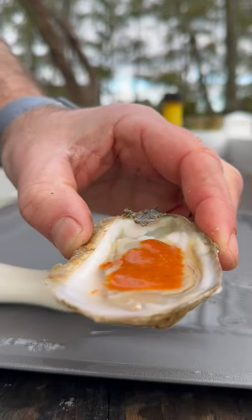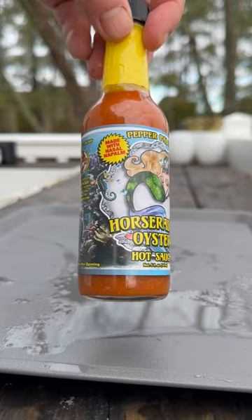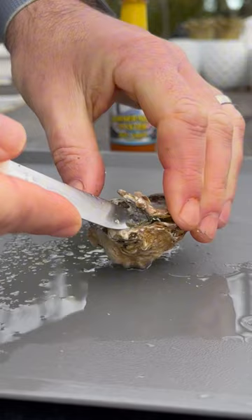A fan sent me this sauce and it's specifically made for oysters, so I was excited to give it a try and here's what I thought. The hot sauce they sent me is horseradish oyster sauce from Pepper Palace. I've never been to Pepper Palace before, but from what I understand they have a ton of different hot sauces, and most of them look like their own creations rather than name brand sauces.